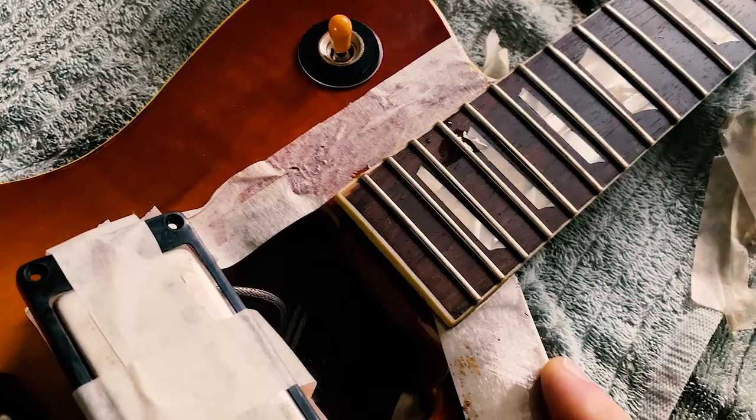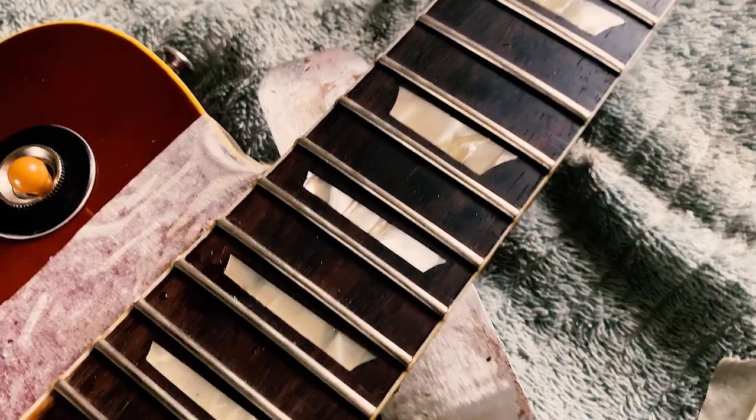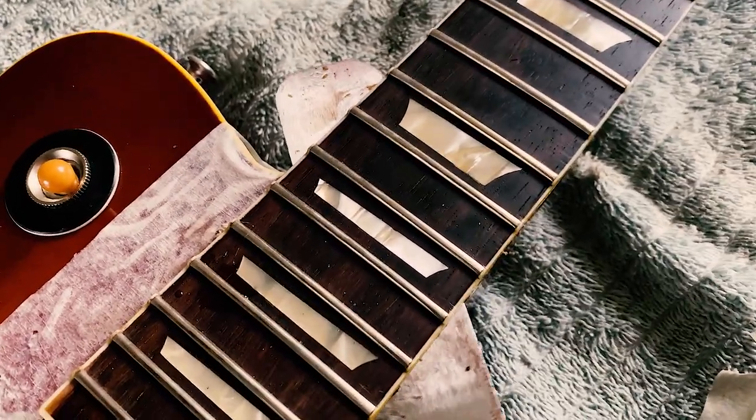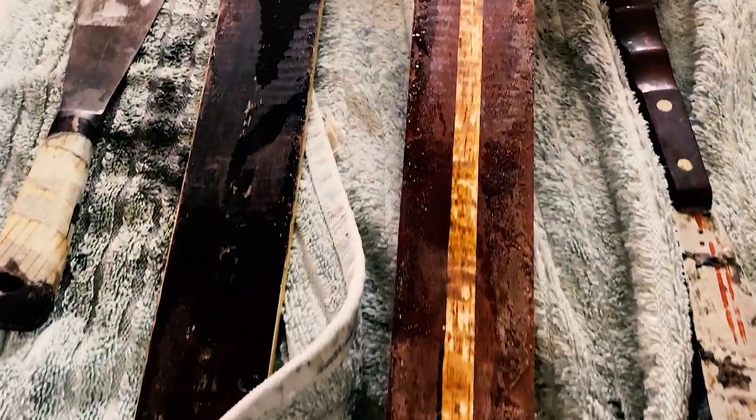It looks fine — it looks great, luckily — so none of the mahogany from the neck has come off on the fingerboard and none of the rosewood is on the neck, which is great. So hopefully I'm going to get away with this one. The truss rod didn't snap — it's separated from the little anchor plate that anchors into the body. It's not peened properly, which is where you hammer something and it just bends the head.